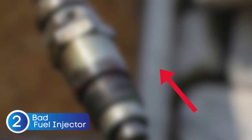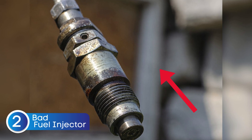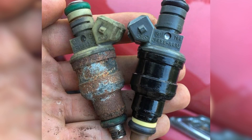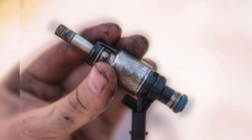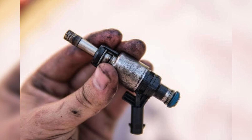Next, we have the fuel injector. If your fuel injectors are dirty, clogged, or faulty, they can mess with the fuel spray pattern. That means the air-fuel mixture won't be balanced, and your engine ends up running too rich or too lean. This can cause poor fuel economy, rough idling, or even engine misfires — symptoms that can easily be mistaken for a bad oxygen sensor.